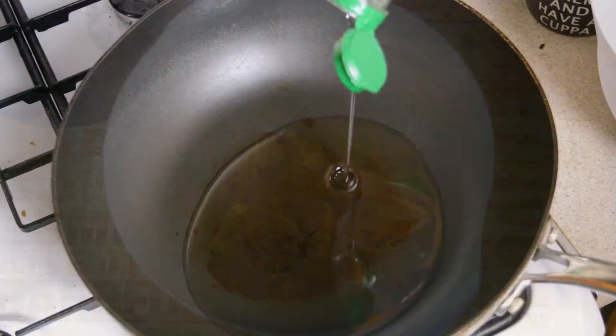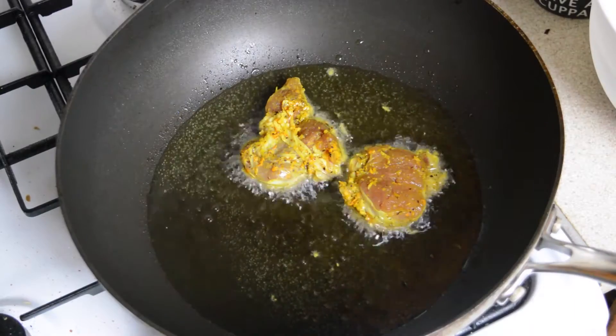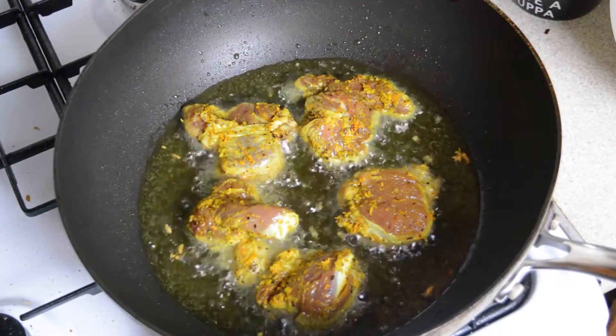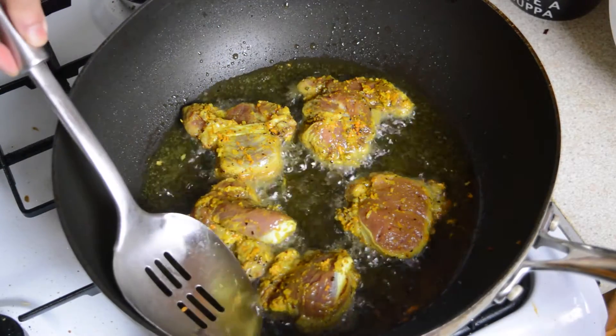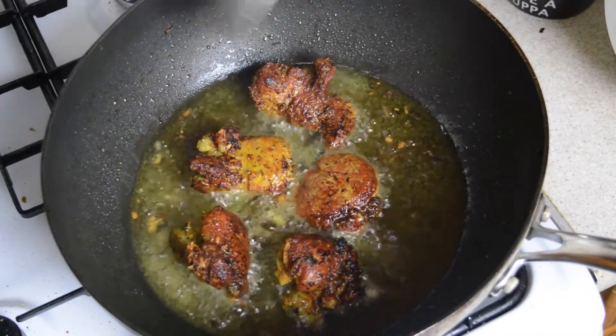Now heat a fair bit of cooking oil in a wok or a pan and fry the marinated pork. The amount of time that you need to fry it for will depend on how thick you cut it, but just make sure that it's cooked all the way through and you want it golden brown on the outside. Whilst frying, make sure that you scoop out any bits of turmeric and set them aside for use as a topping later on.